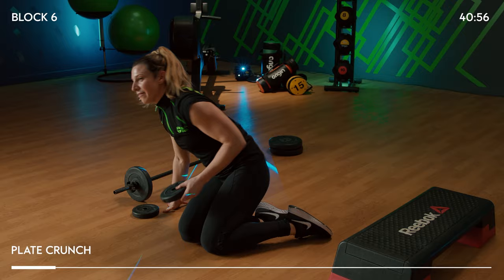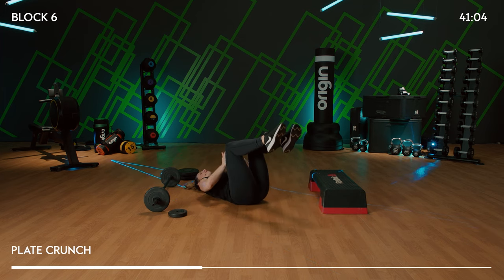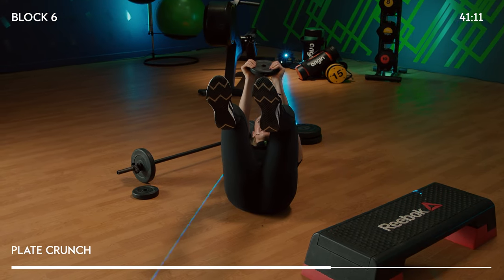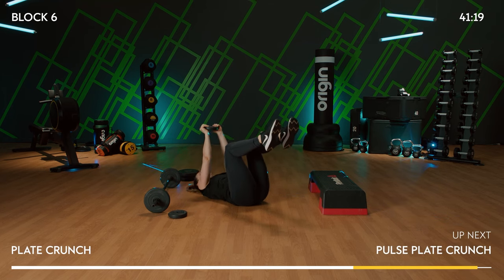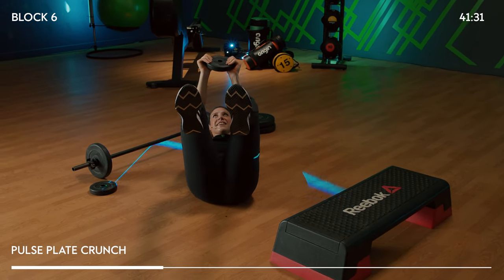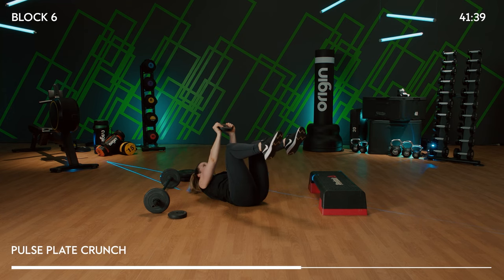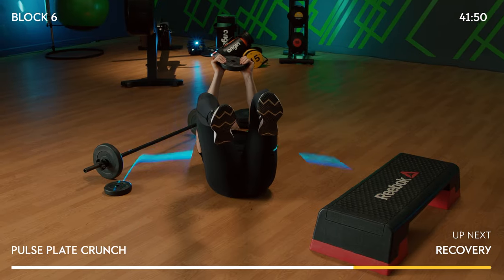Last little bit — grab yourself a weight, as heavy or light as you need, or do it without. If without, cross hands on top of one another. Pick your feet up or keep feet on the floor. Crunching up and down, plate pressing into the ceiling. Keep tucking that chin in slightly so the neck doesn't feel like it's being used. Triple pulse: 3, 2, and 1. 16 pulses — 16, 15. Last four. And release. Well done, guys.